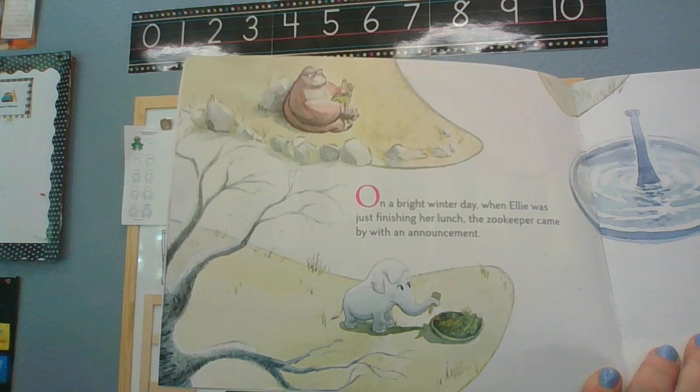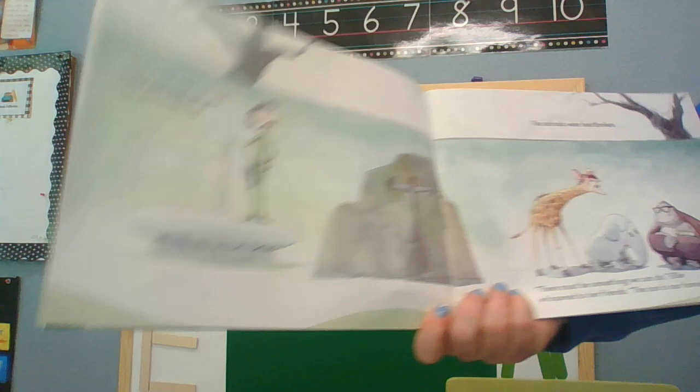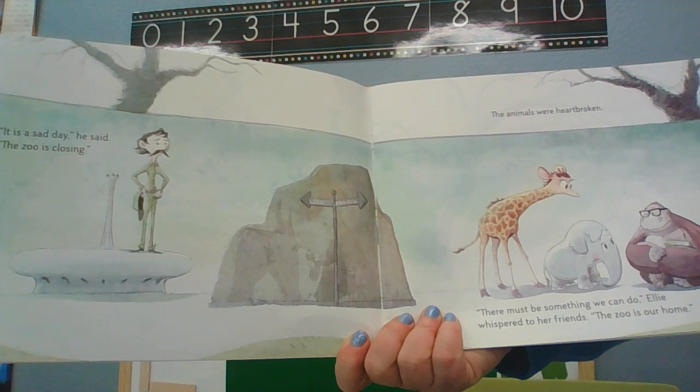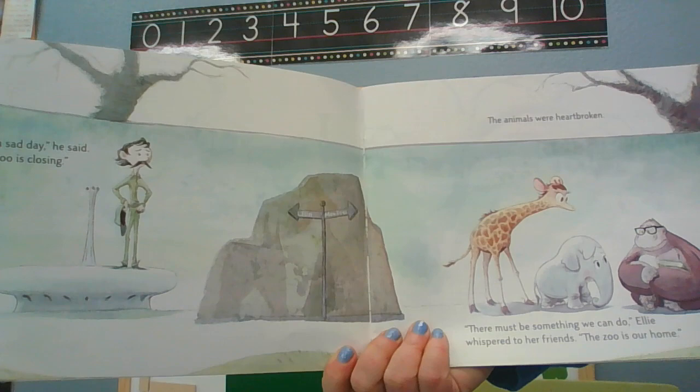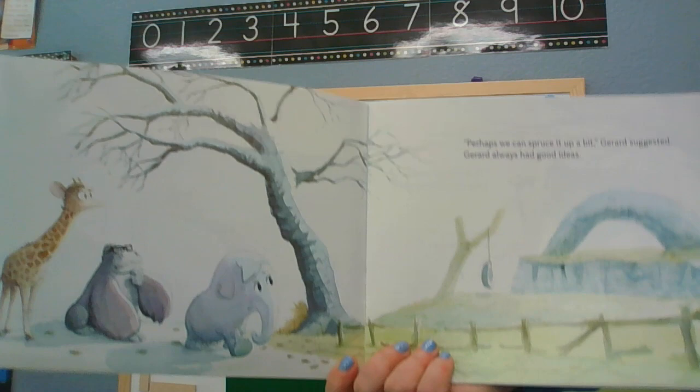On a bright winter day when Ellie was just finishing her lunch, the zookeeper came by with an announcement. 'Gather around,' Walt called. 'I have some news. It's a sad day,' he said. 'The zoo is closing.' The animals were heartbroken. 'There must be something we can do,' Ellie whispered to her friends. 'The zoo is our home.' 'Perhaps we can spruce it up a bit,' Jared suggested. Jared always had good ideas.